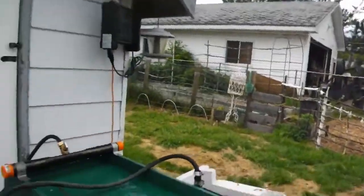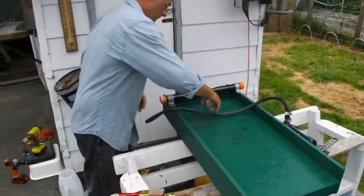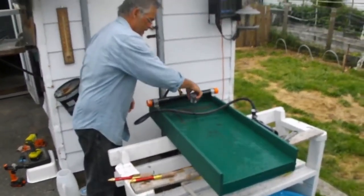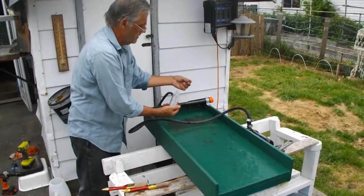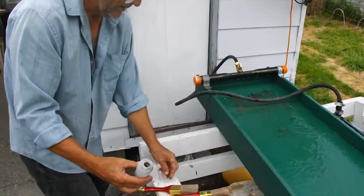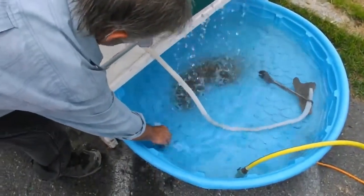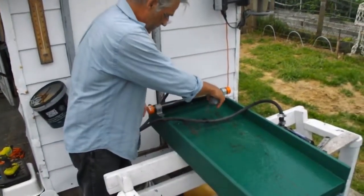Okay, here goes the last of that black sand. Oh yeah, that had shiny stuff on it but we didn't know what it was, so we're recirculating it. Pretty cool.